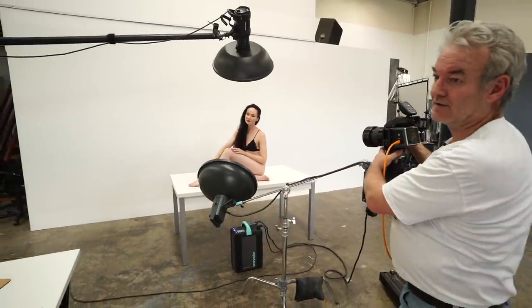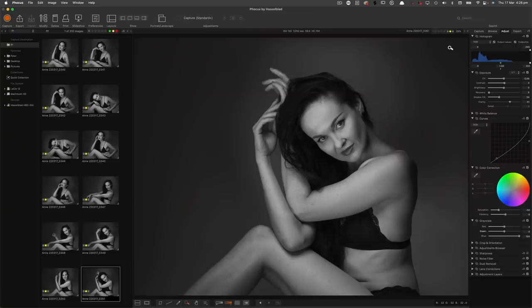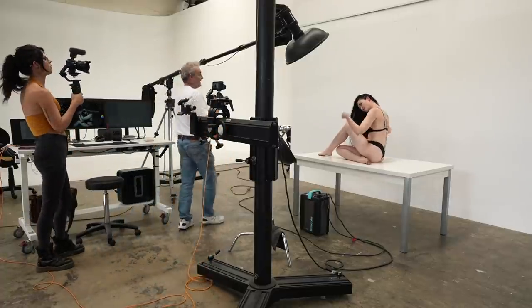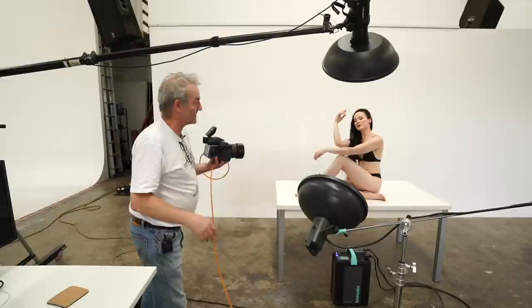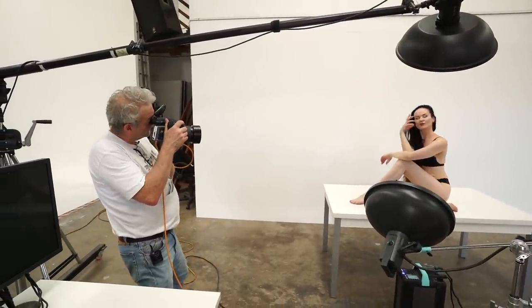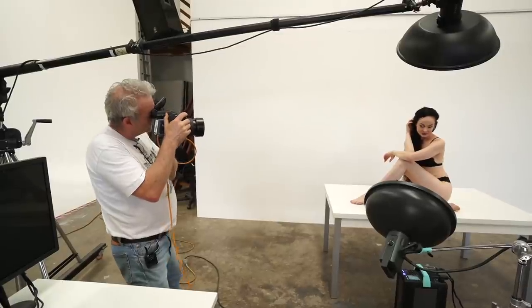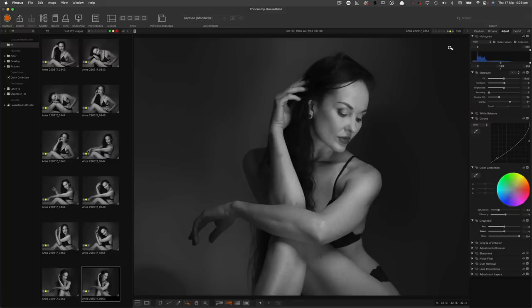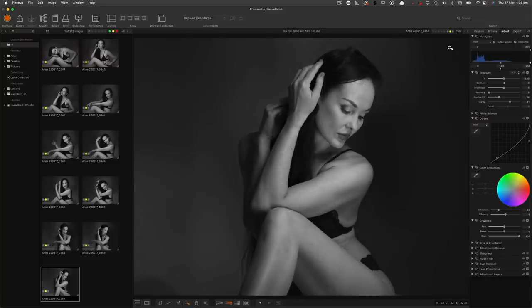These are stunning. Anne makes my job easy because anybody can shoot her — she'll shoot with anybody at any level because she just gets the look for the photographer. I'm just now going to shoot across the light a little bit. That's really pretty. Just checking — I'm liking what I'm seeing.